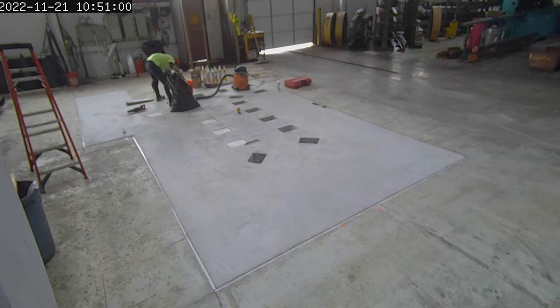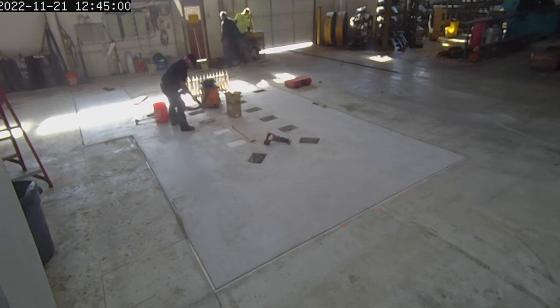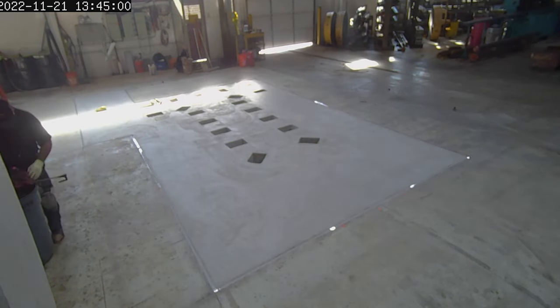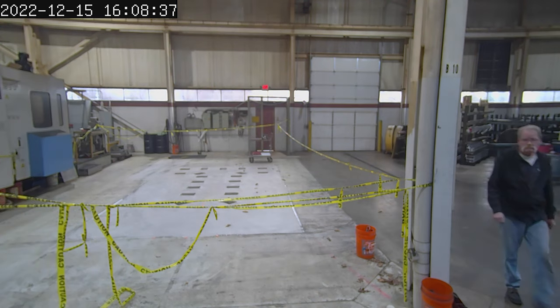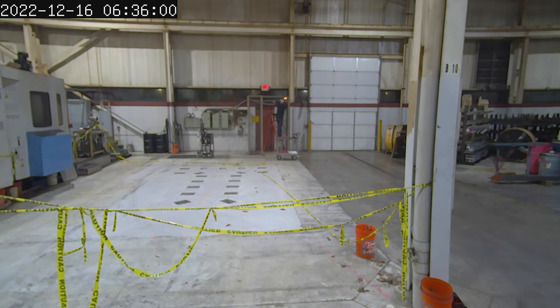Here they've finished up the cement and they're removing the sacrificial foam — you'll see them vacuuming it up. That's really the final step needed to prepare for the machine's arrival. Once it's all cleaned up, it will cure for probably close to a week before they put any heavy weight on it.